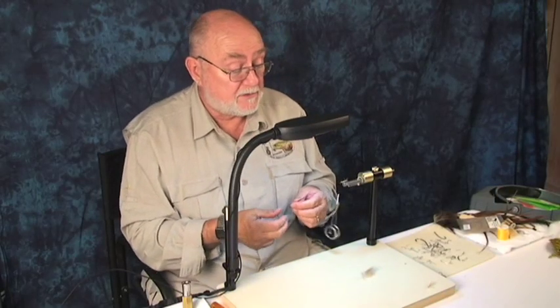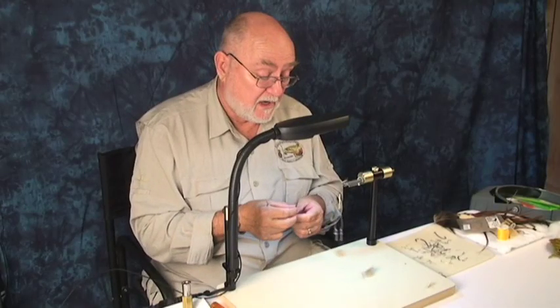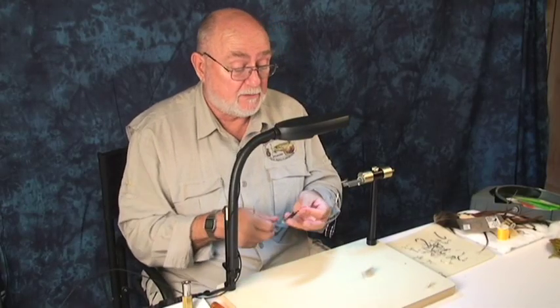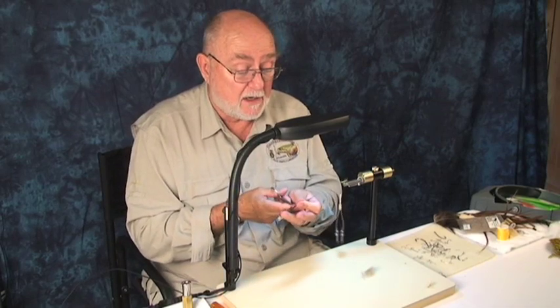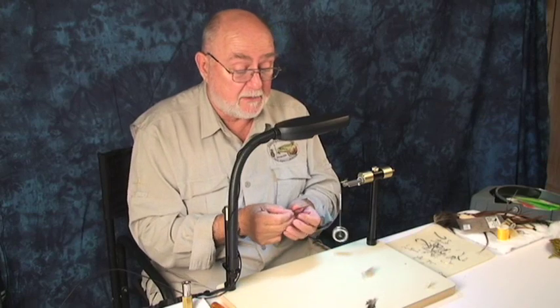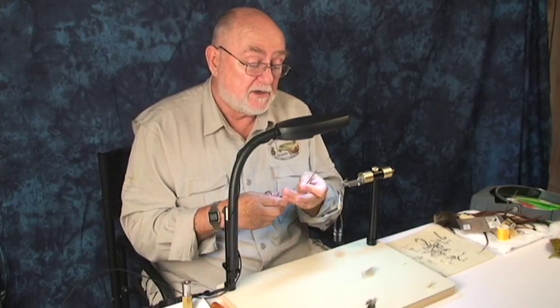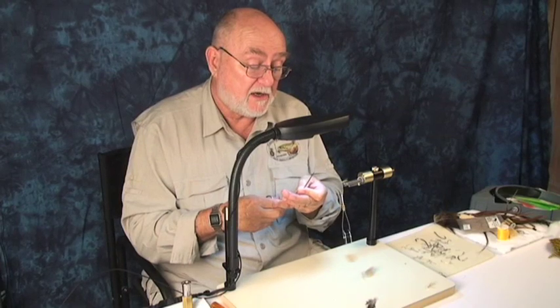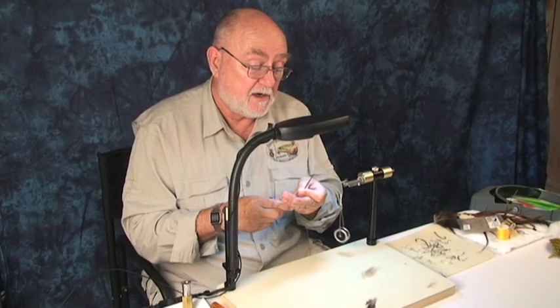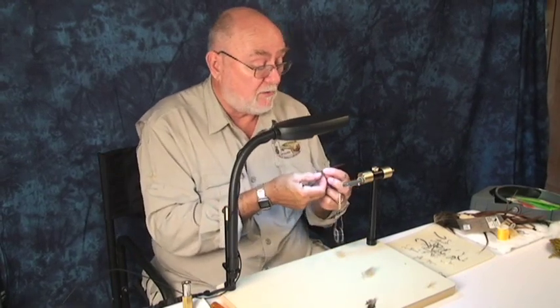Most of the time folks will tell you — the recipes will tell you — to tie your hackle in back here and wrap it forward. I don't do that, and there's a very simple reason for it. I want two things: first, I want it to be durable; second, I don't want to spend a lot of time fooling around with it. So what I'm going to do instead is tie it in up here at the head and wrap back, and you'll see why in a moment.